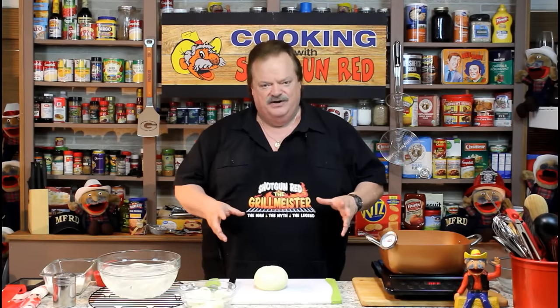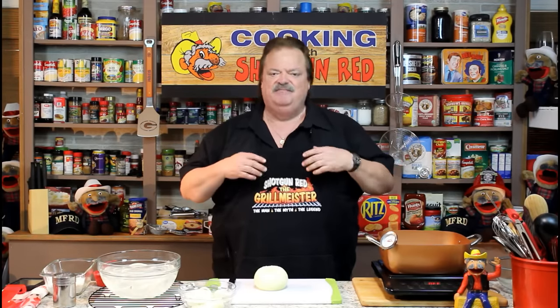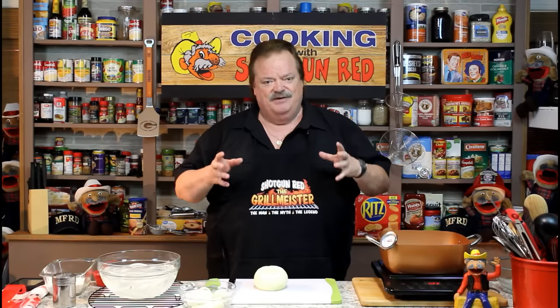Today we're going to make beer batter onion rings. I'm going to make them for two reasons. One, because I'm from Minnesota, and they beer batter everything up there. They got beer batter fish, onion rings. I think they got beer battered beer batter. And they love their beer and their batter. In fact, they run around singing: 'In heaven, there is no beer. That's why we drink it here. And when we're gone from here, all our friends will be drinking all the beer.' They love that kind of stuff up there.